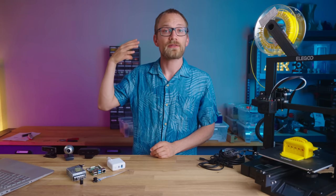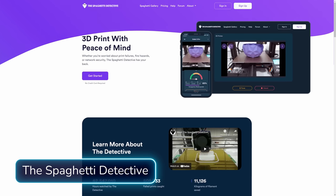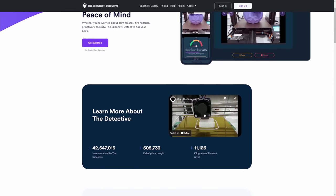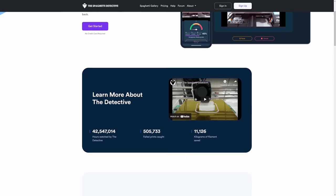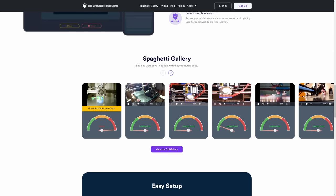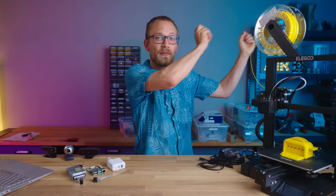OctoEverywhere is a totally free service, but the alternative — the Spaghetti Detective — is something you might want to look into as well. It has a free tier with time-limited use and then paid unlimited plans, but the big feature of the Spaghetti Detective is AI-based print failure detection. I did a whole video on that, and you can check that out.